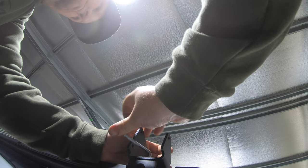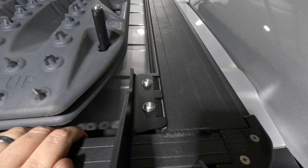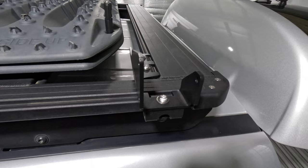Really happy with how that just bolted straight on — so easy, Kayon have really thought about that one. It's solid too. Just two Allen key head bolts go straight down into a threaded nut, same again on this one, and it's solid — didn't even have to tighten it up that much. We'll get the other one on down the front, then start measuring the awning position.